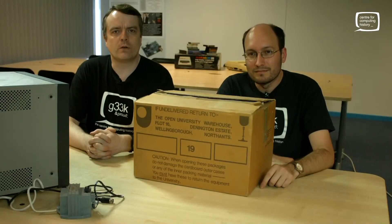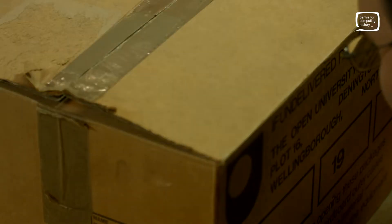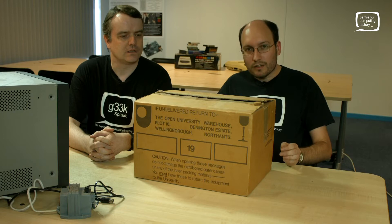Hello and welcome to the Centre for Computing History. What are we having a look at today, Phil? Today we've got a computer that most people perhaps wouldn't have seen in the wild. This is an Open University Hector.